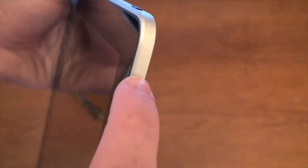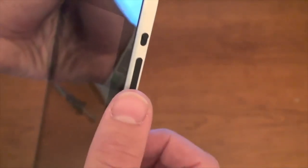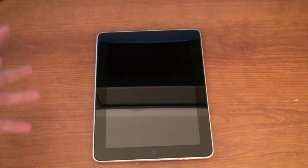We've got the silent button right here — you can move that back and forth. And we've got the volume up and down button. So that's basically the unboxing of the device. Hopefully you enjoyed this.